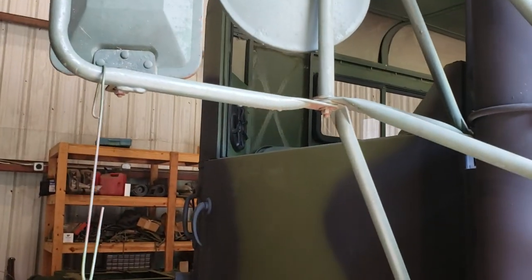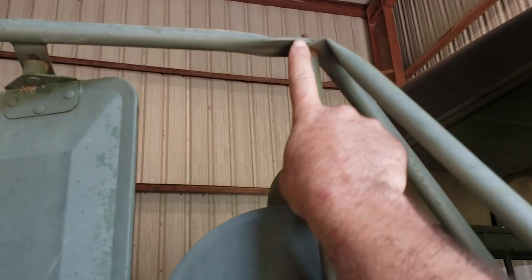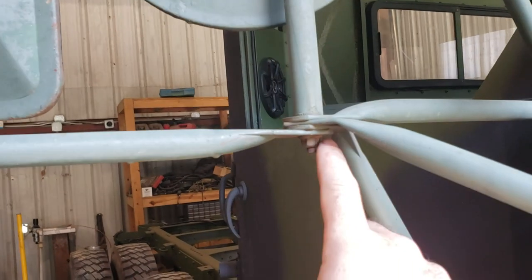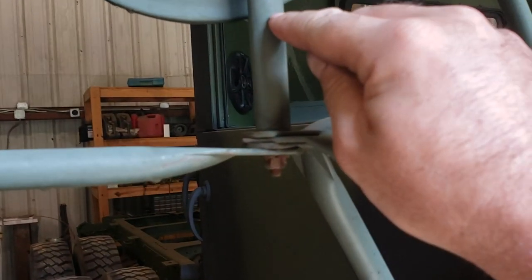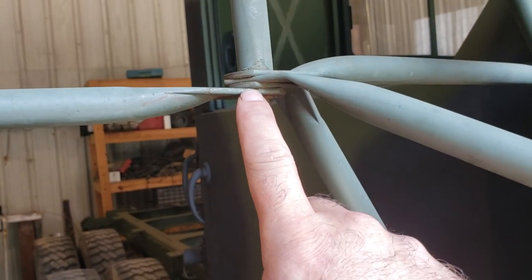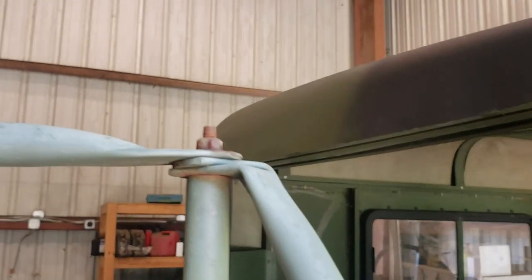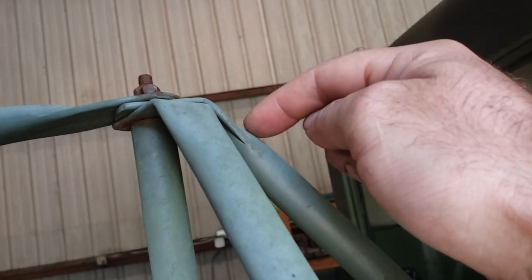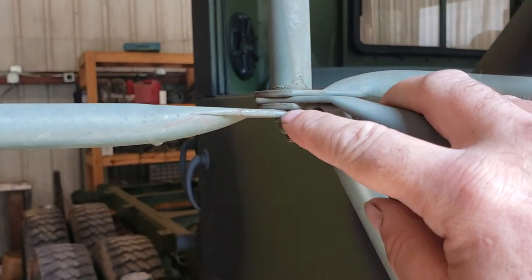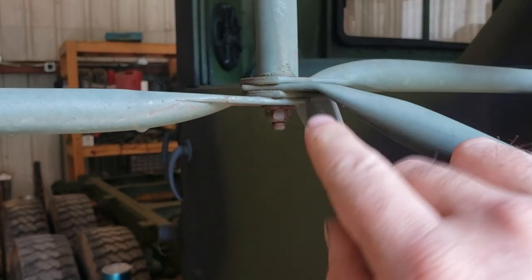To increase that clamping force and fix your problem, take this apart and change the position of these tabs so they're in between the rest of them. What you want is the tab of another arm on each side — not just the post touching it, not just the nut and washer, but another tab on each side to provide more area of friction. Put this arm between the other two, and do the same on the bottom — put it between those tabs, preferably in the middle.